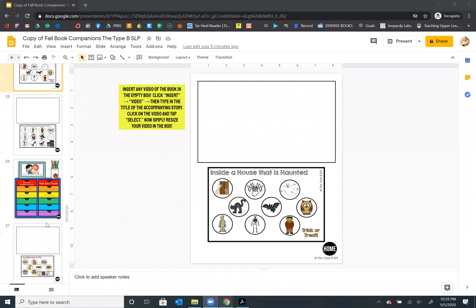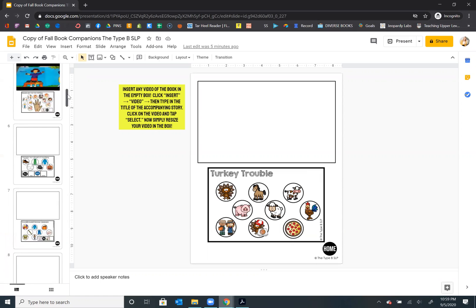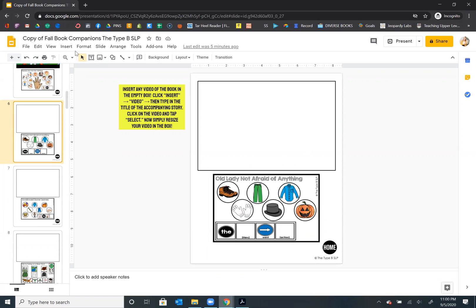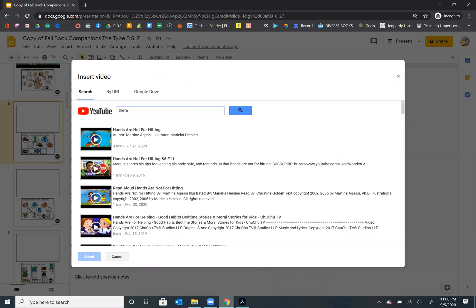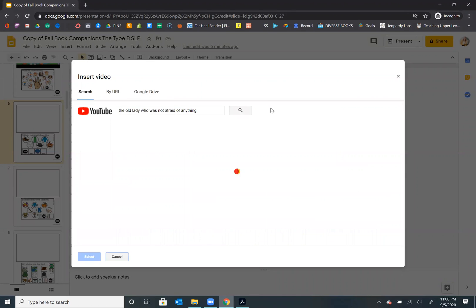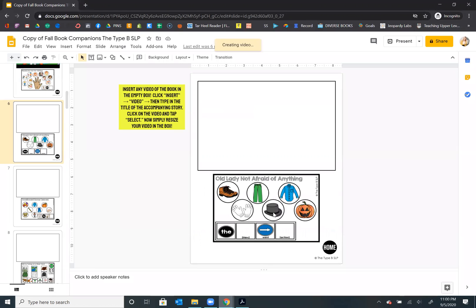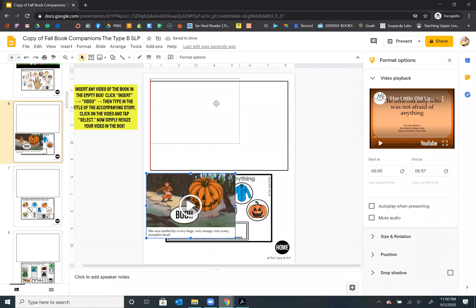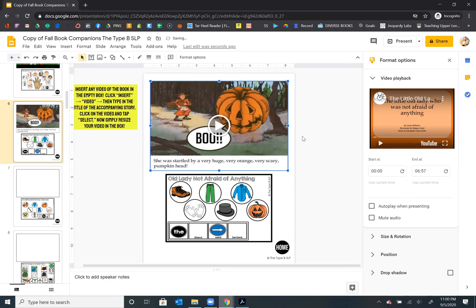I want to show you one other thing. Once you have put these videos in here, let's say you want to share just one page with a parent. Why don't we do "The Old Lady Who Is Not Afraid of Anything"? So I'll go insert, video, type in the title and search for that book. That's one of the ones I often use because I can pause it and use it. Now let's say we want to give just this page to a parent.